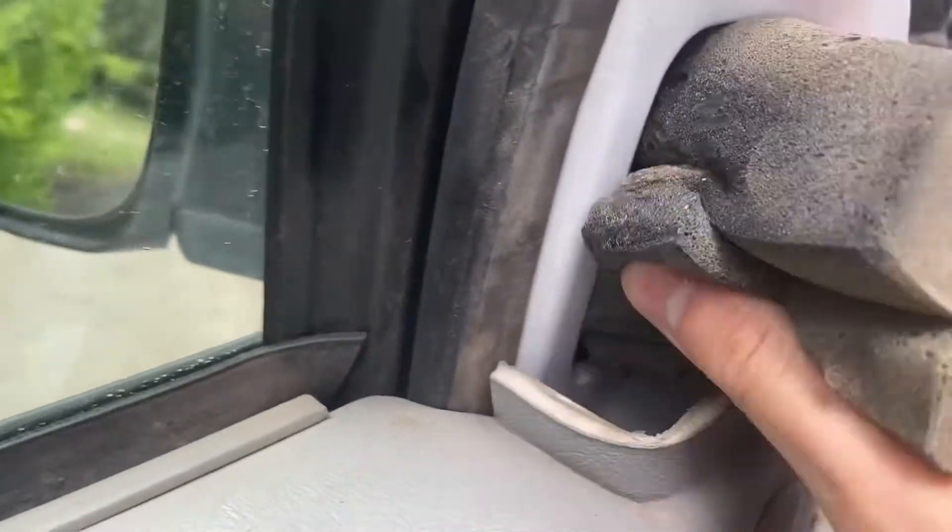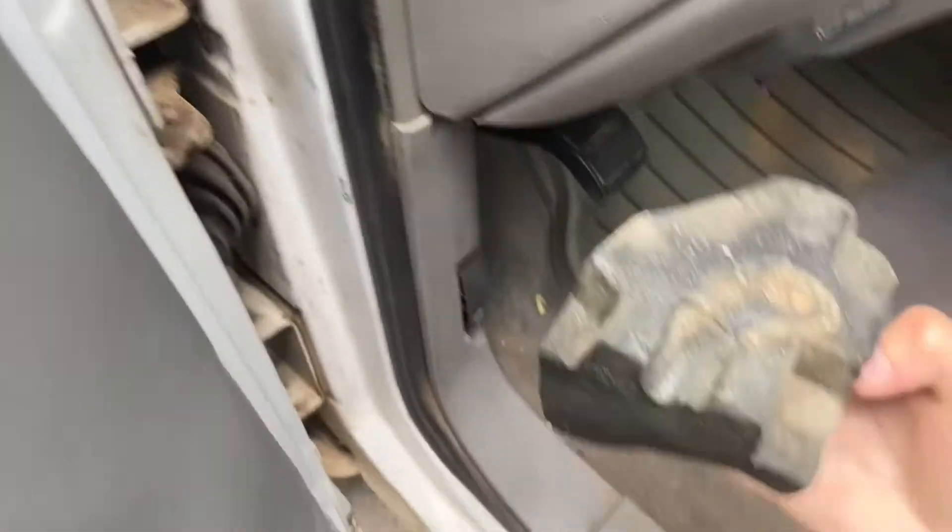You're gonna have to pull this piece out. Okay, that piece is out. And then you'll have that bolt in the corner, that bolt up there, and then that bolt up here.